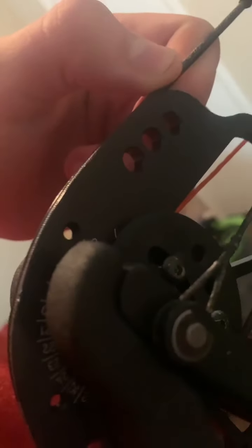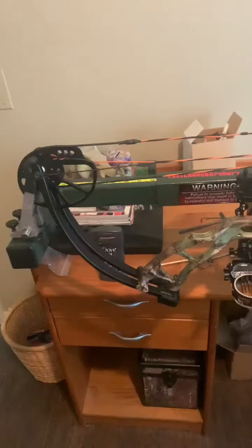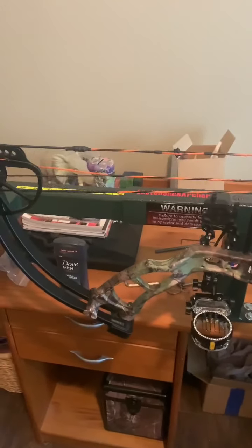Okay guys, as you can see, this is my Bear Cruiser. I've adjusted it to where it fits good right there, and good back here with the finger on the limbs, as well as here and here. That just makes sure that you get even pressure on all limbs so you get a good press.